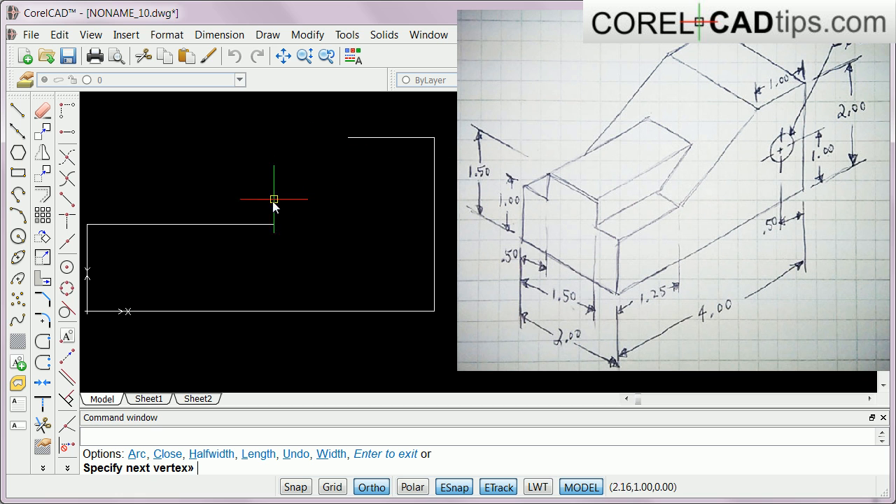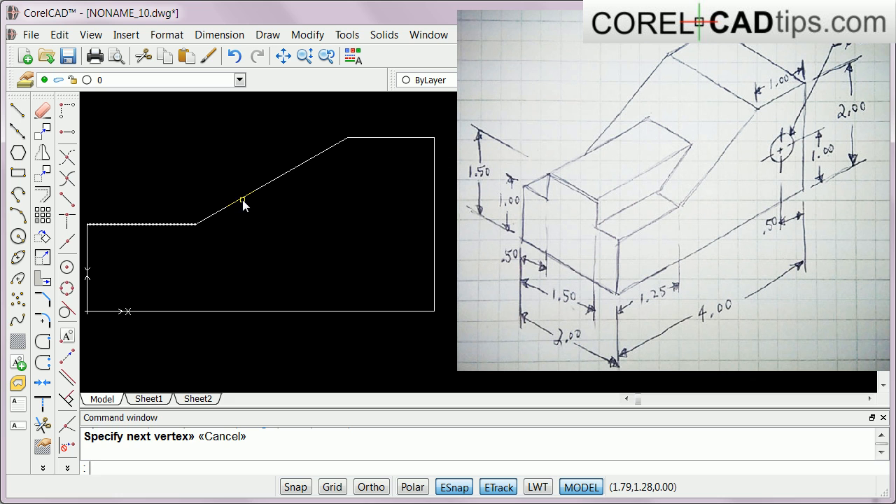Now I know the angle, so I'll turn off ortho mode and just click on that endpoint, then hit Escape. The problem is this is one piece and this is one piece - in order to extrude I have to weld these two. So I click on Weld, specify the base entity which is this one, and hit Enter. If I select this now it's one whole piece, which means I can extrude it.